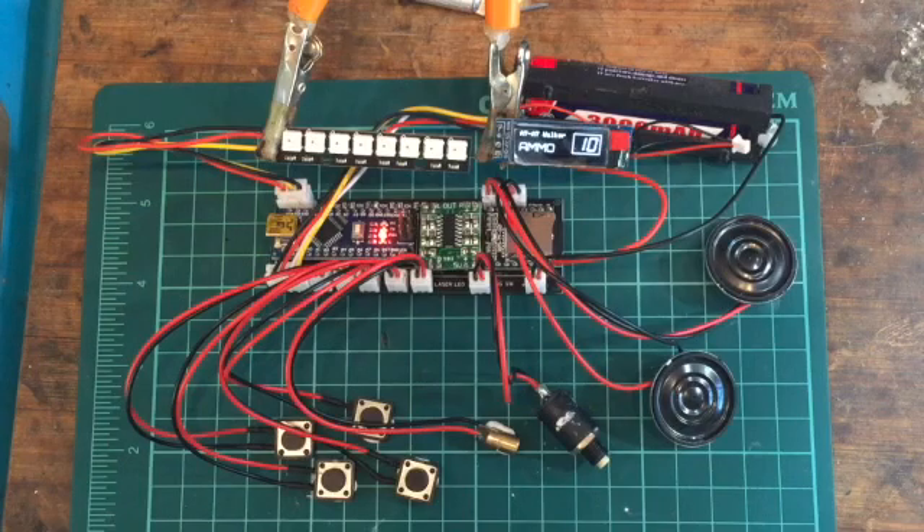Hello everybody and welcome to the Galactic Empire. This is a quick demo of my new BLtronics E11 blaster board, purely designed to make installation of electronics into blasters a lot easier.